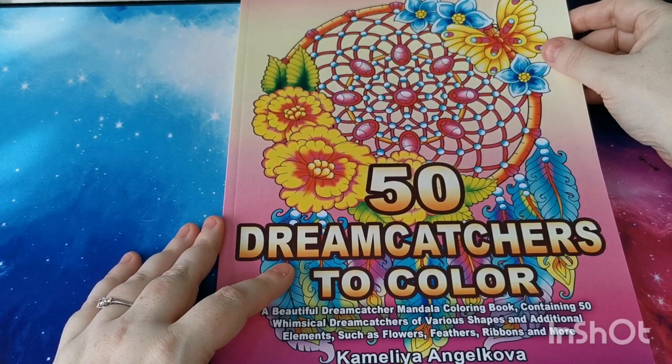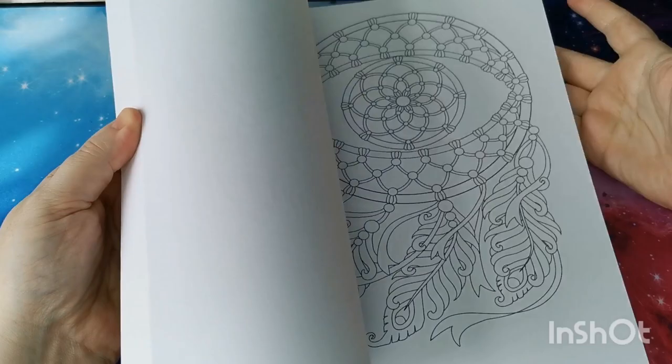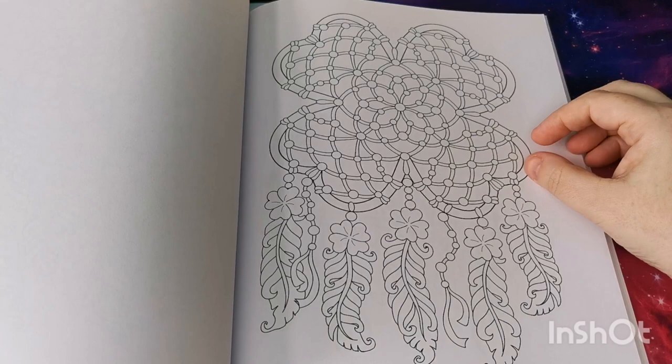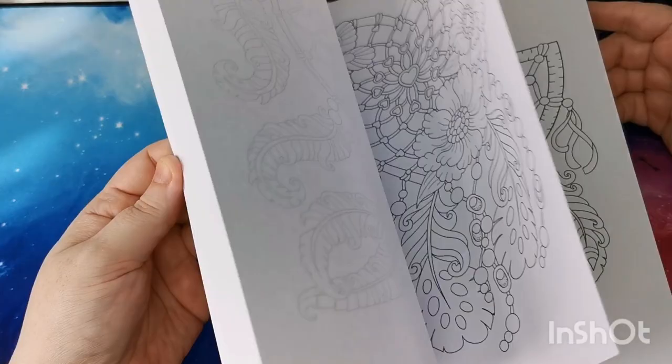This is one of the newer mandala books by Camellia — absolutely beautiful, really really pretty. That would have been a good one to color for St Patrick's Day — I missed the boat on that one! There's that one. And then '50 Spiral Mandalas'.